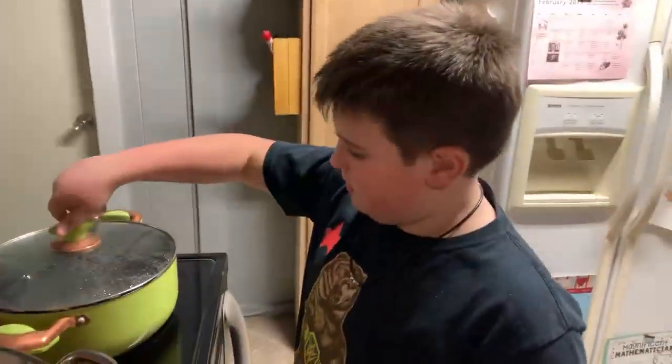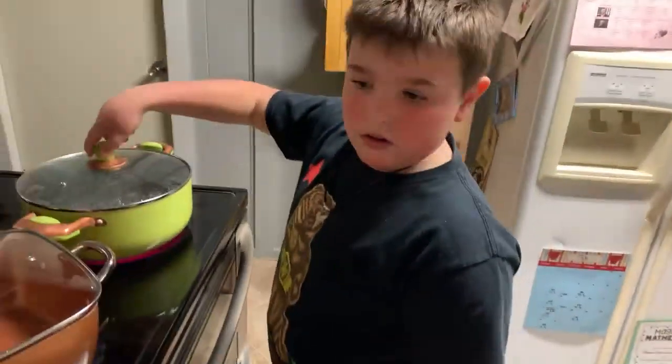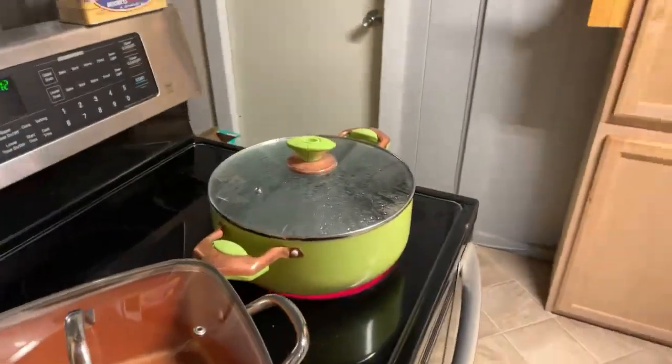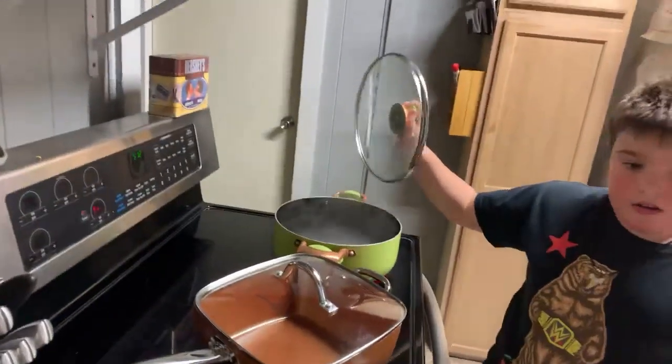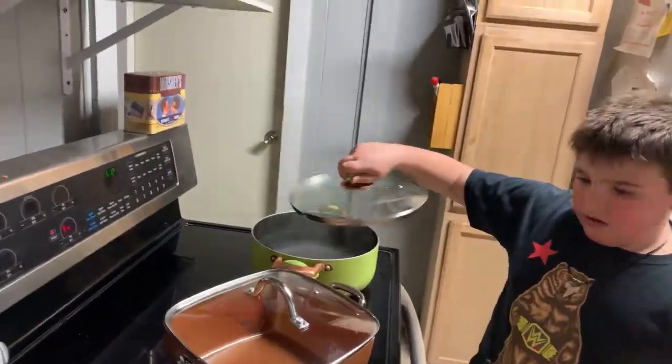Hello everybody! Can you run down and get your pad — it's in the laundry basket — so I can see the comments? Hello, oh you're awesome, that way I can see the comments better. Hi everybody, how's it going? Hold on a second so I can get this. Hello everybody, hang tight just a second, I got Mason on here and I want to be able to see your comments.